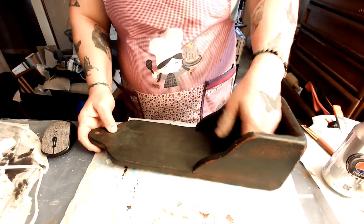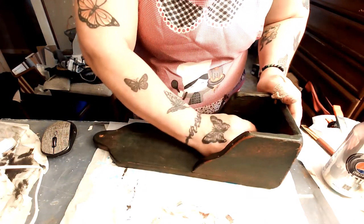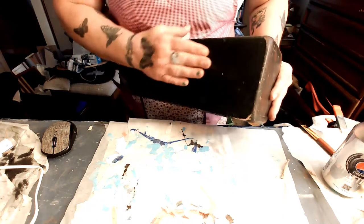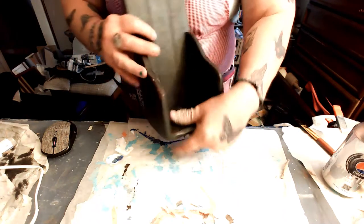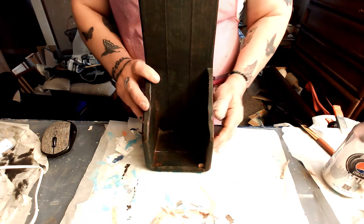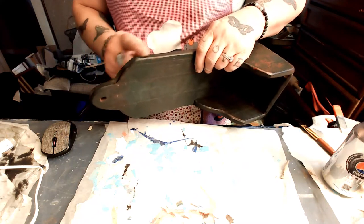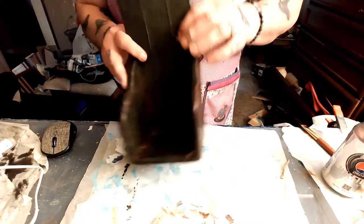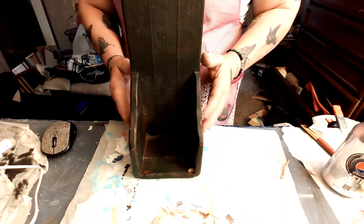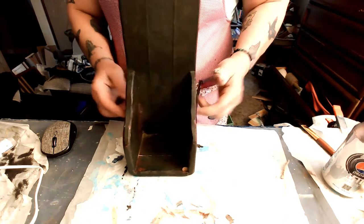Maybe her daughter needed some new scenery or whatever and wanted her mom to have it back. I don't know, but I thought it was kind of rude. Anyway, she made this. I don't know what she used it for. It looks like it was a cutting board at once — cutting boards usually have the hole. So what I'm going to do is box it in, sand it down, paint it whatever color I want to paint, and then box it in.